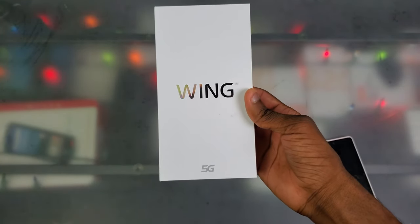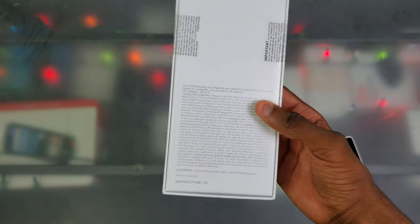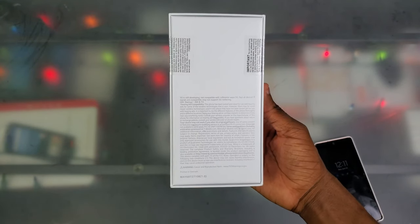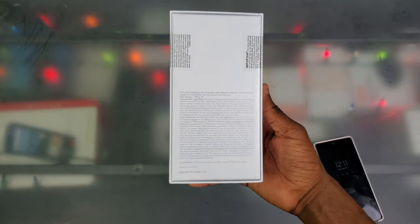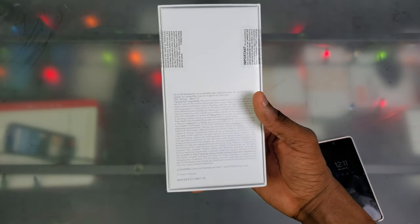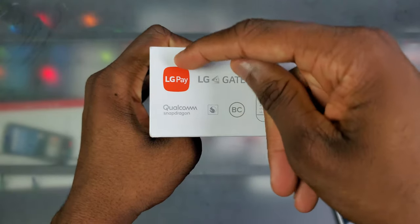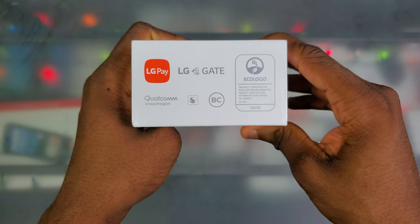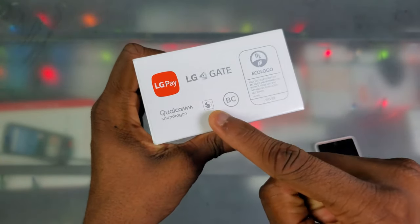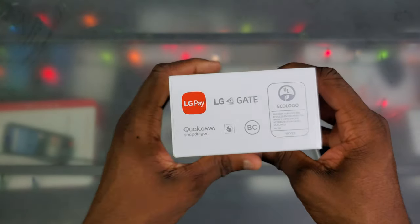It's also going to be best on T-Mobile because T-Mobile doesn't block firmware features like Verizon and AT&T do. So if you look at the front, we got 'Wing' printed here with the 5G logo at the bottom. But if you look at the back, we don't got millimeter wave — just sub-6, as you can see. Meaning you're not going to get those crazy fast speeds, but you will get around 500 Mbps maybe if you get Band 41. We got Qualcomm Snapdragon on here.